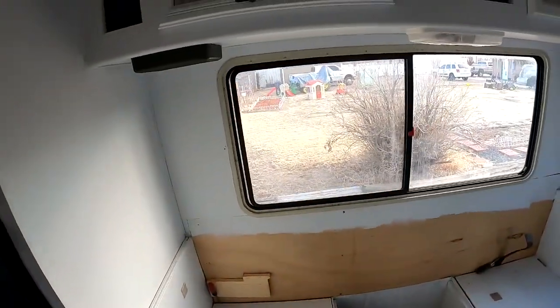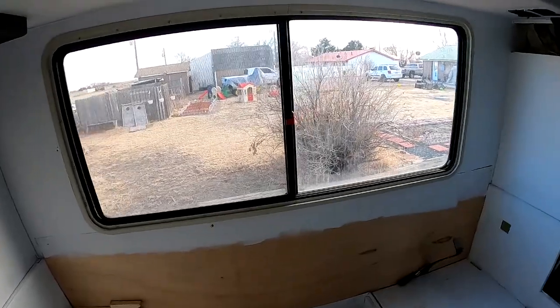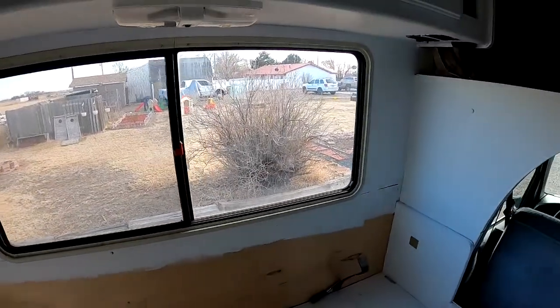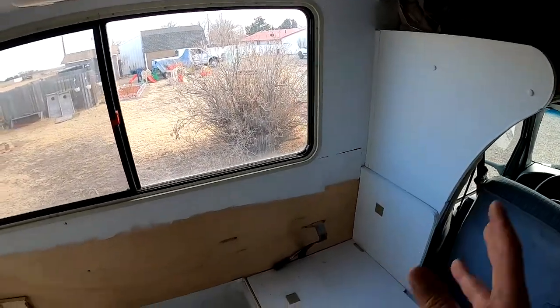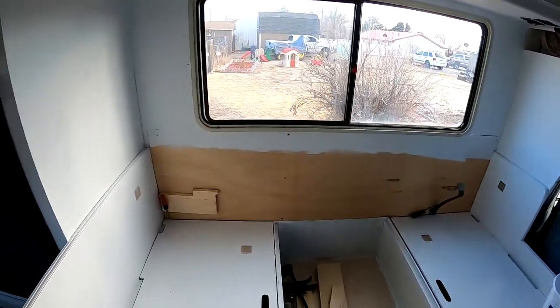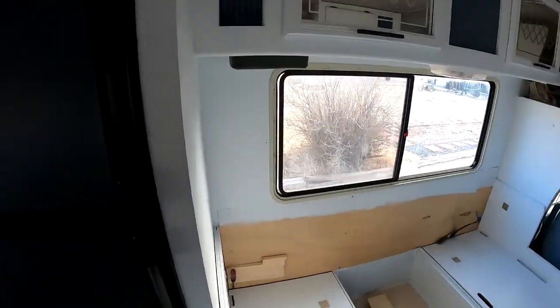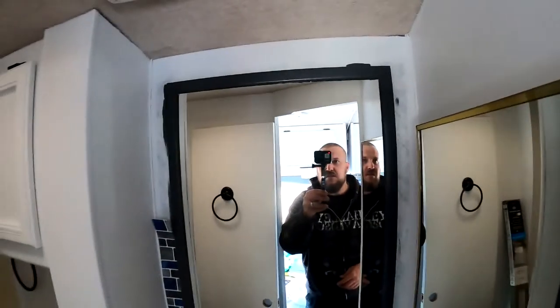Over here we got this window back in and I still need to putty all this. It just started getting super windy out there so I'm gonna putty all that stuff and paint it all probably tomorrow or the next day. That's the progress for today. I still gotta do the bathroom, but I have that piece there that's going to go all the way around, which should look pretty cool.